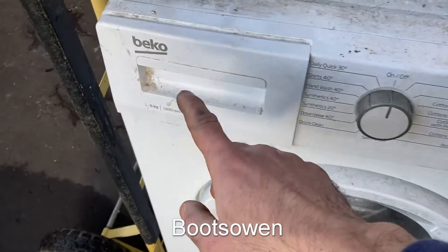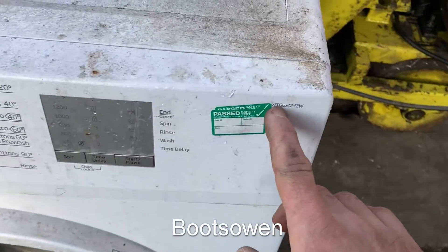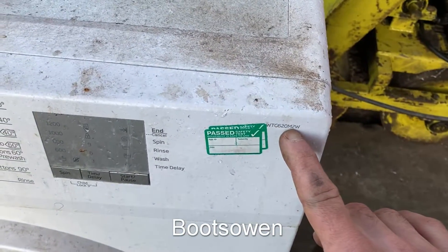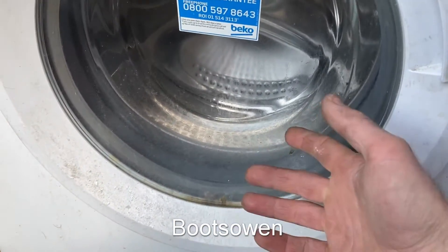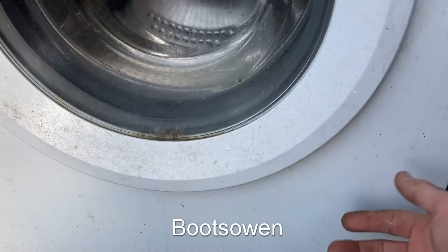Hey there, Boots Owen here. This is a Beko washing machine, WTG620M2W. Let's have a look at how to clean the lint filter. You'll need to do this if the machine's stuck full of water or if it won't drain out properly, something like that.